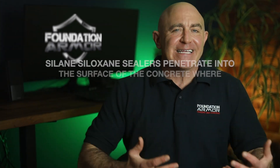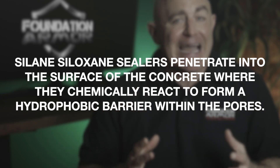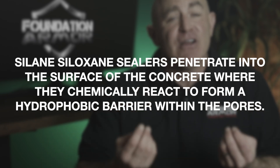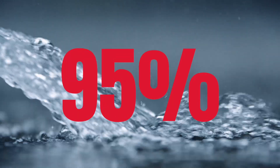Silane siloxane sealers penetrate into the surface of the concrete where they chemically react to form a hydrophobic barrier within the pores. The barrier, which can't be seen or touched on the surface, works to reduce the absorption of surface water by up to 95%. By reducing the absorption of surface water, damage and deterioration caused by water absorption is also reduced.